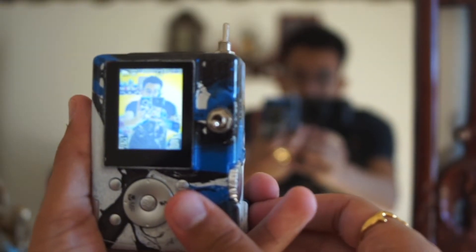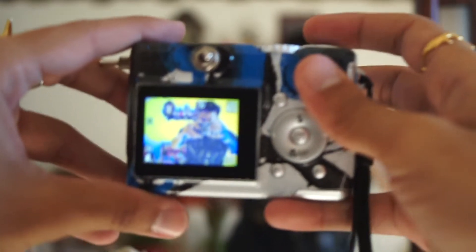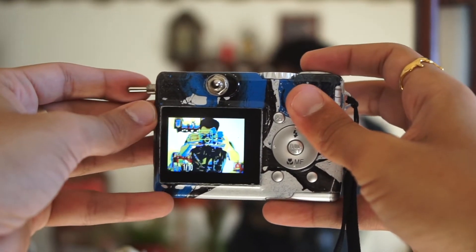The camera functions how any digital camera would function, but there are three switches along the top of the camera that toggle the effects. Each one of these switches has three positions, so you can constantly adjust until your image sees fit. What you see in the viewfinder or display is what you'll get as a final image.